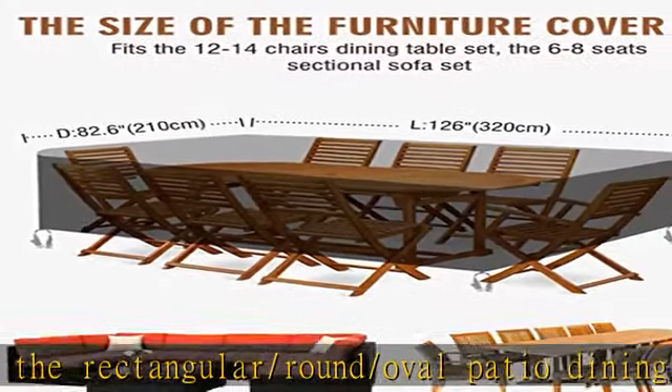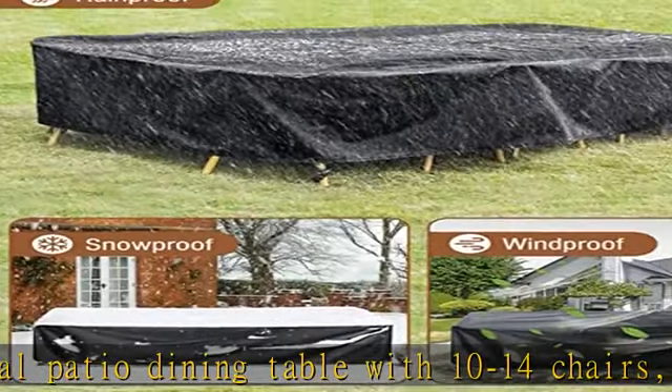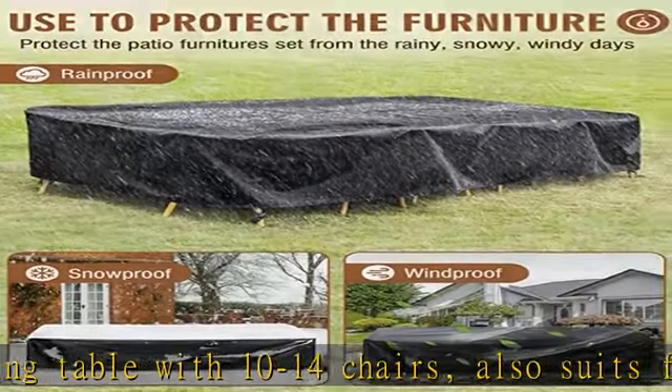Note: the coverage depends on the size of the furniture, especially the shape and depth of the chairs. Please measure carefully before purchasing.